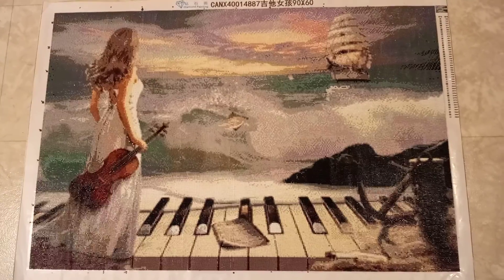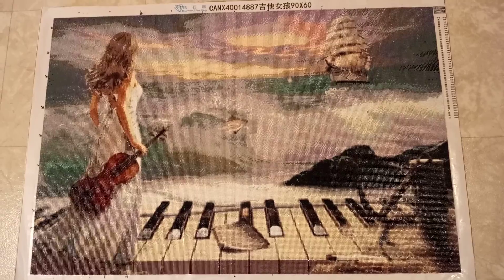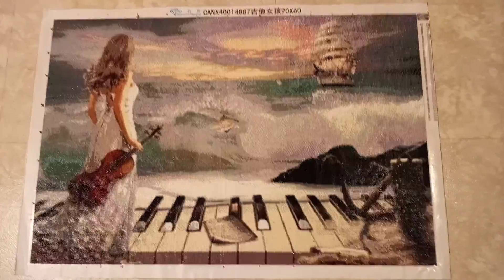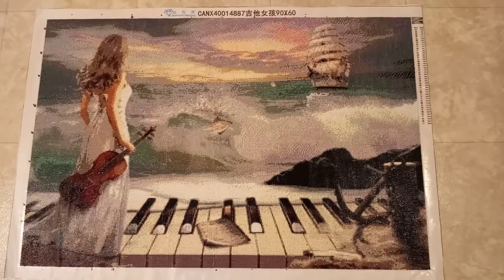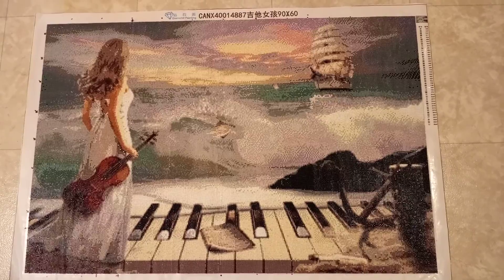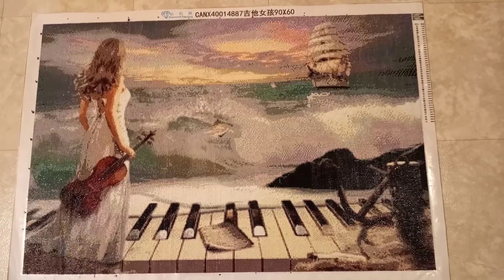It just wasn't possible to add square aurora borealis diamonds, so I was a little upset about that because I love using those. But anyway, it's done. I'm going to try to frame it. Hope y'all have a great day and a safe and wonderful Labor Day weekend — bye!